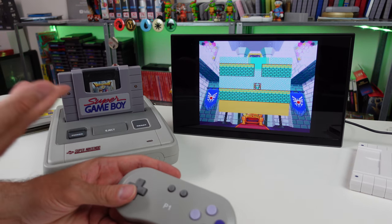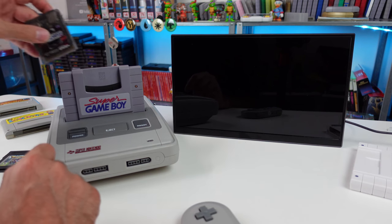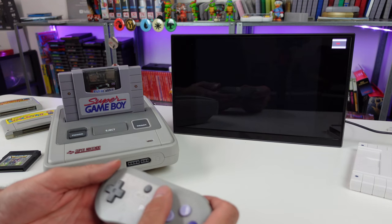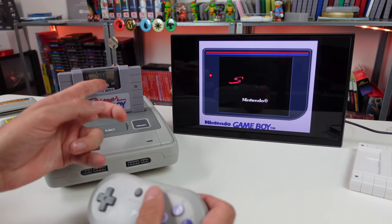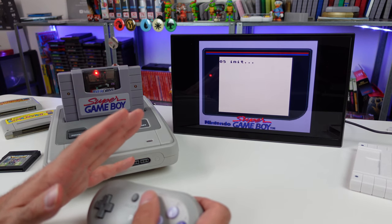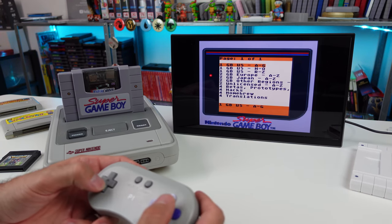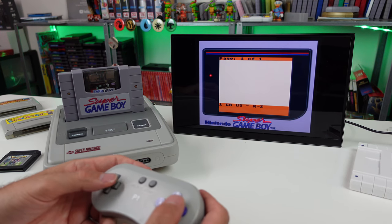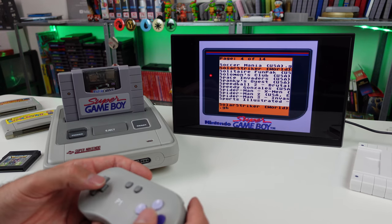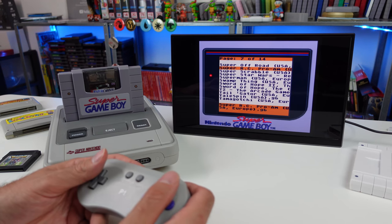We have a Game Boy Color game in the Super Game Boy and that is working just fine. Let's go ahead and test the EverDrive. EverDrives always require more power and you never know, but the OS initialized and we are good. So yes, we can use the Super Game Boy with original cartridges and the EverDrive loading up compatible games — all Game Boy games and certain Game Boy Color games and games set up for the Super Game Boy.